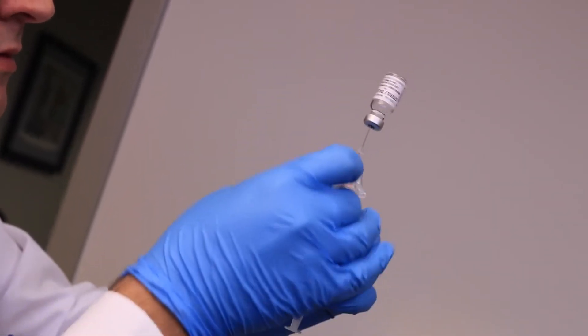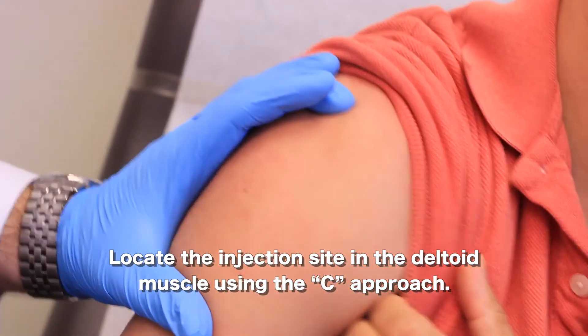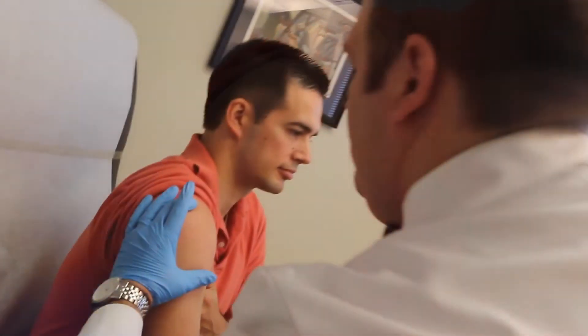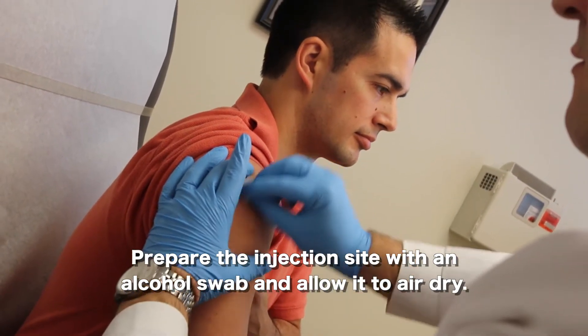The third step is to locate the site on the deltoid muscle of the arm. This is done by making a C-shape and putting the top of that C around the shoulder of the person being injected. You want to select a spot generally above the armpit yet below the shoulder, in the fattest part of the deltoid muscle. Take an alcohol swab and clean and prep that site for injection.